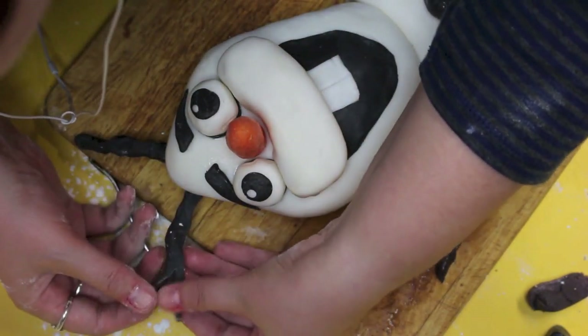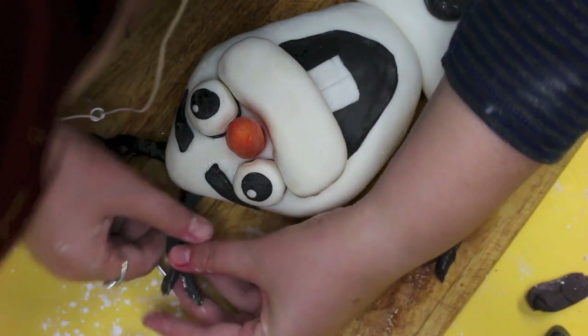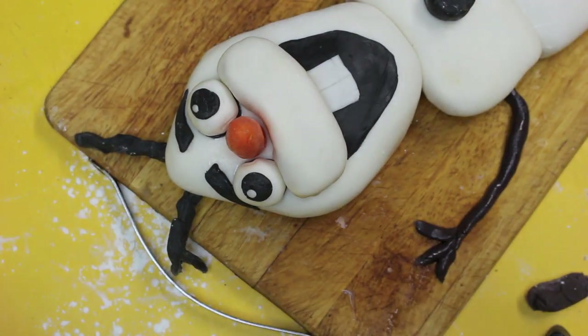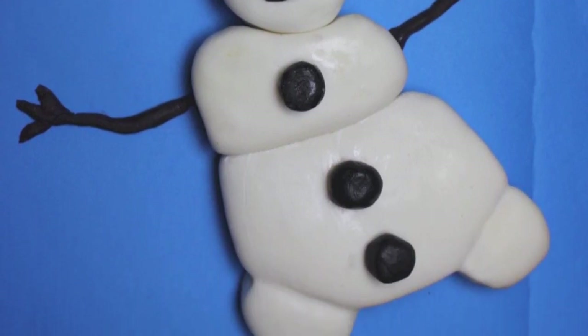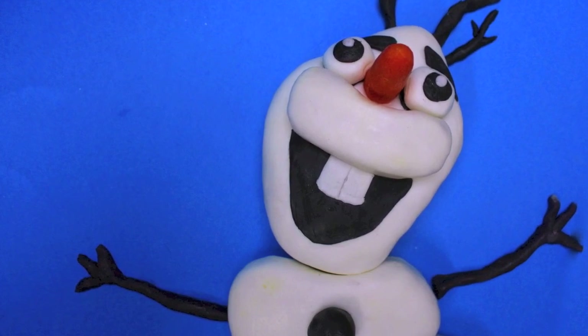So that's it — that's how I made my little Olaf cake. I hope you guys enjoyed watching me make this; I did enjoy making it, it was a challenge. Normally I would say how simple and easy was that, but it is complex and it does take a bit of time.